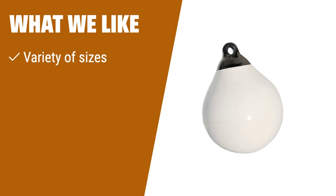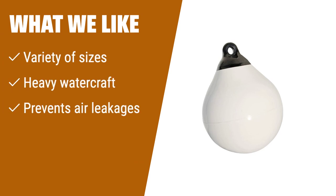What we like: If you are looking for larger sizes and options for heavy watercraft, this option offers a variety of sizes to choose from. The extra thick material prevents air leakages, ensuring long-lasting performance. If you prefer durability and options, this is the one to consider.